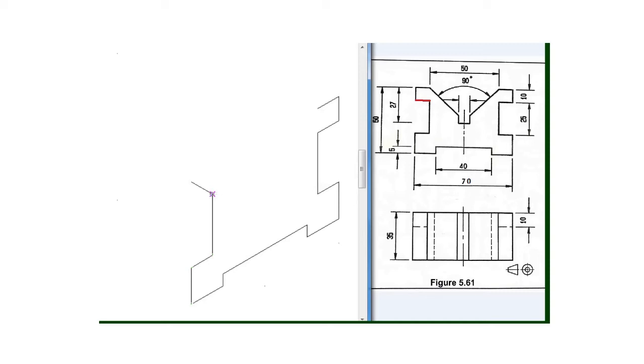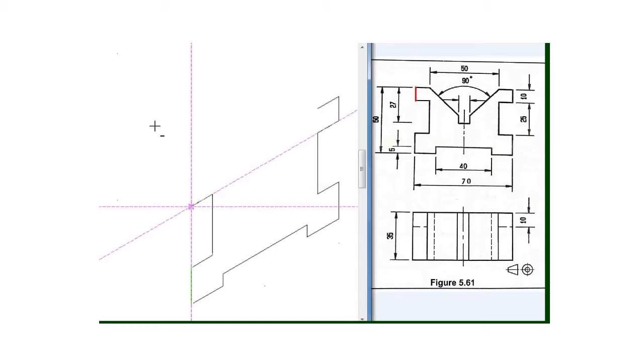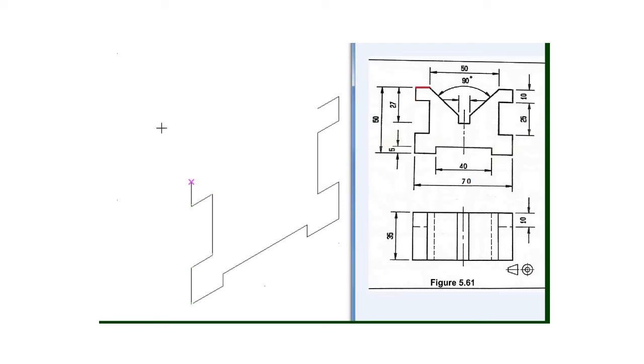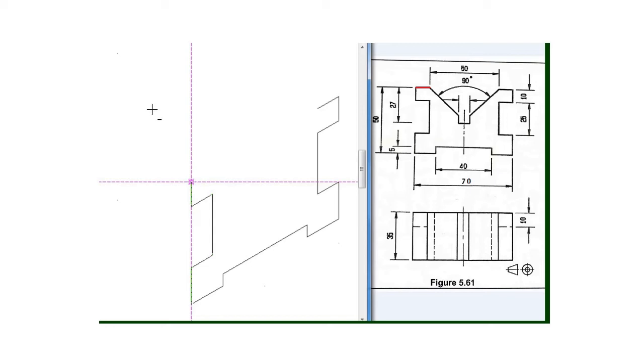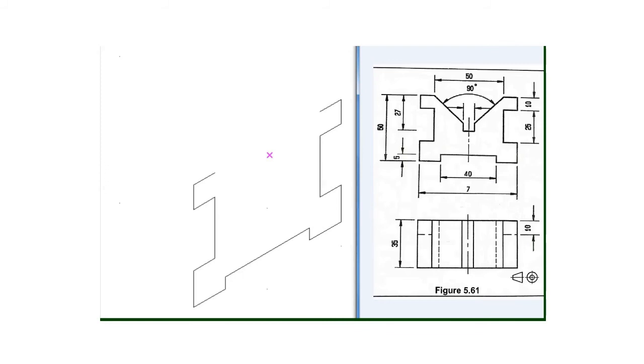Then my next line will be this one which is 10 millimeter, and I will draw a line of 10 millimeter going upward. Then my last line will be this one which is also 10 millimeter, calculated at the beginning of the drawing, so I will draw a line of 10 millimeter with the 80 degree set square. Now as you can see, we are not given the dimension for this one so we'll assume it's 8 millimeter.